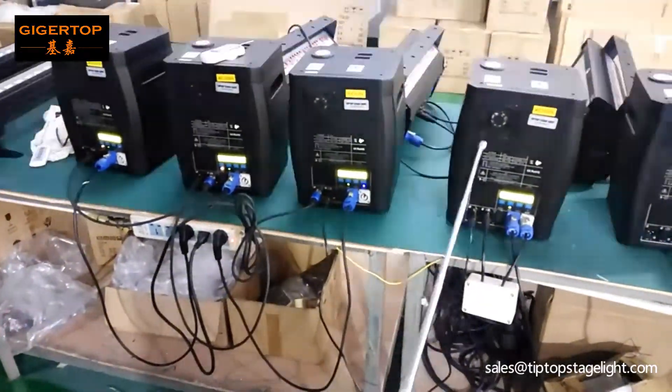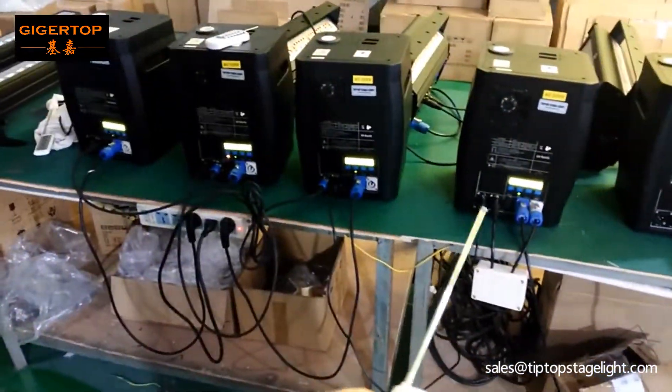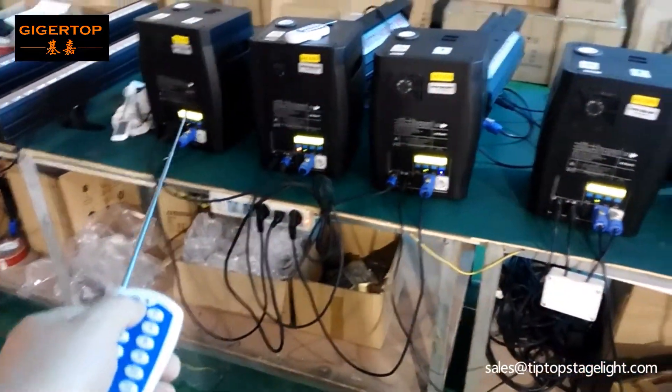For example, if you want one master machine to connect to three slave machines, you need to connect the DMX cable one by one. Now let's push.